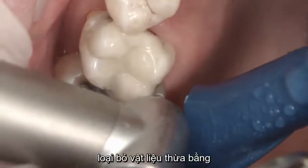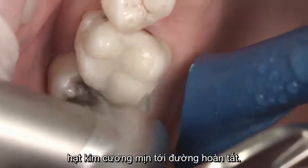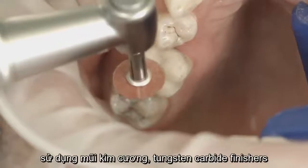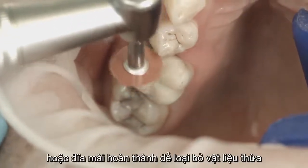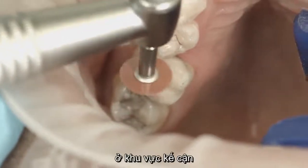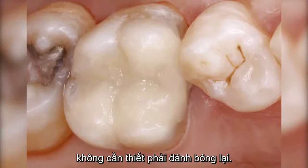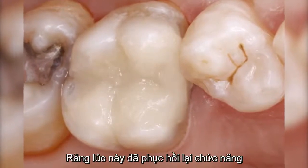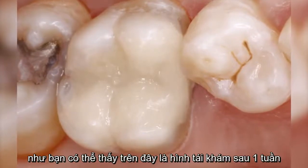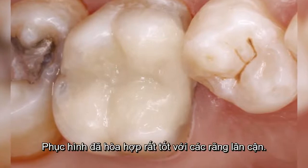Remove excess material using suitable tungsten carbide burrs or fine-grained diamonds and adapt the margins. Use diamonds, tungsten carbide finishers or flexible finishing discs to remove excess in the proximal area. High-gloss polishing is not necessary. The tooth is now restored to its function and tooth-colored appearance. As can be seen at the recall after one week, the restoration blends in well with the rest of the dentition.